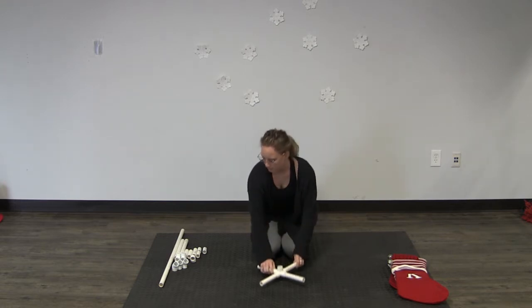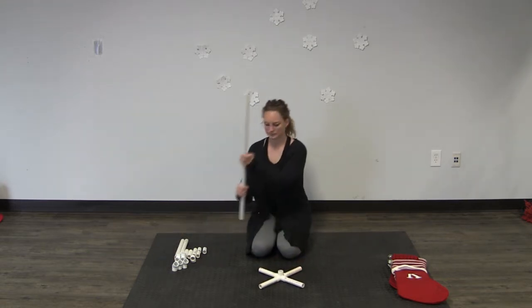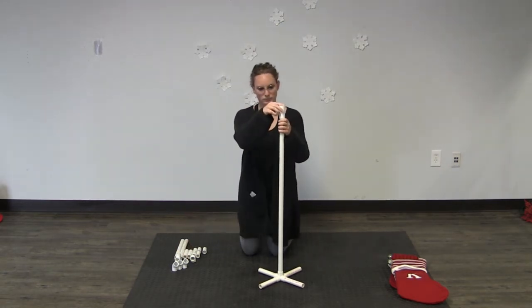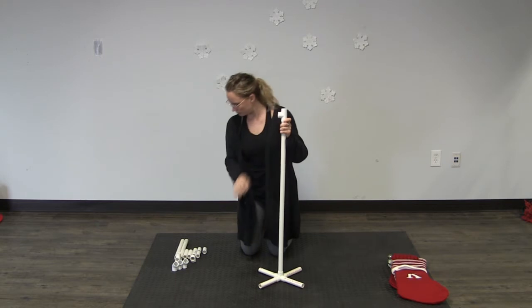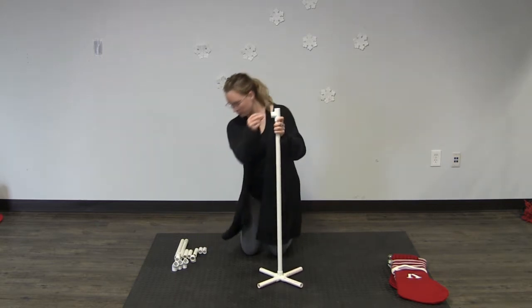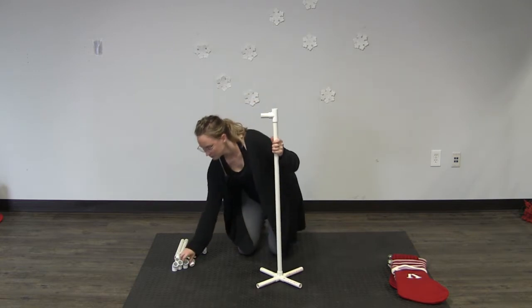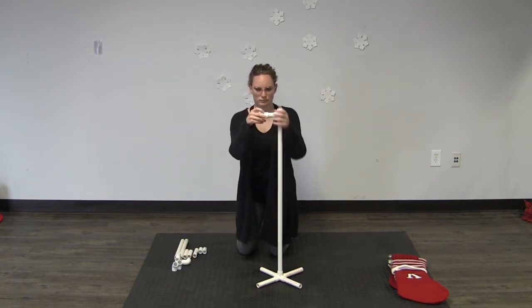You'll then take your 36-inch piece and insert it in the top. Then take a tee and place it on top of your 36-inch piece. You'll then take a two-inch piece, put it in the open side slip, put a 45-degree elbow on the end of that, and then a four-inch piece on the end of that.